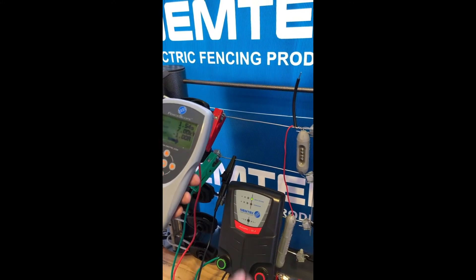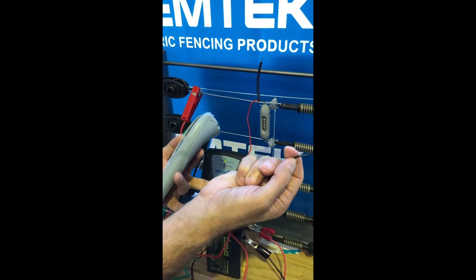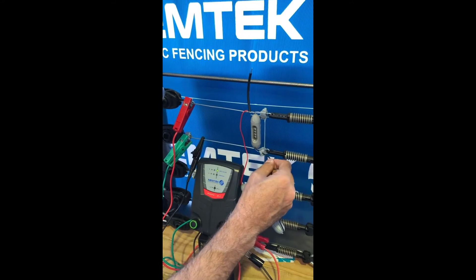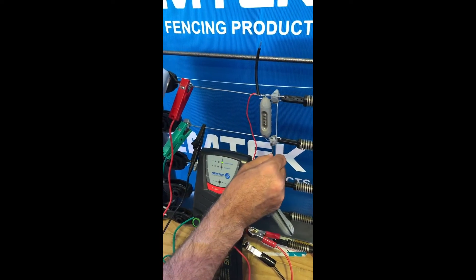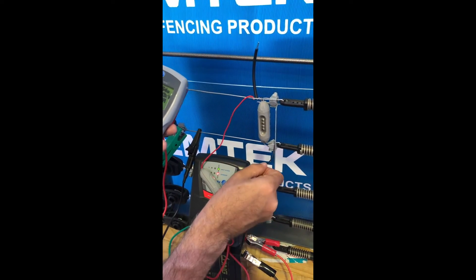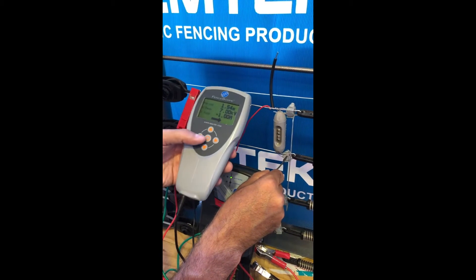This is a clean fence. I'm going to introduce a small fault — for demonstration purposes, I'll put the 1000 ohm load that comes in the kit onto the earth wire to simulate a fault. With a fault of 1000 ohms, we should see an increase in our current.